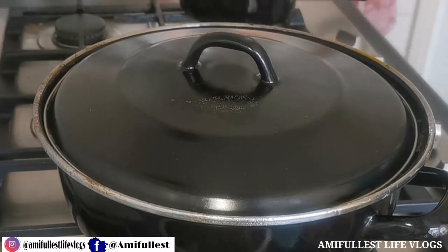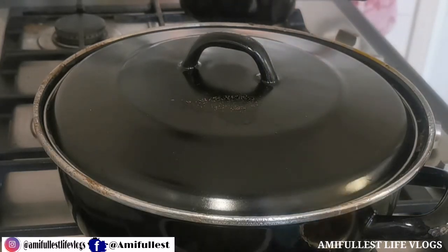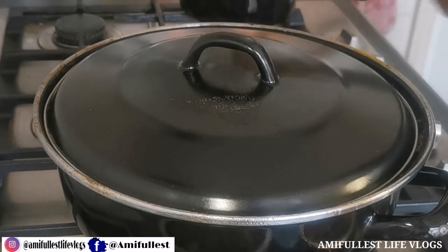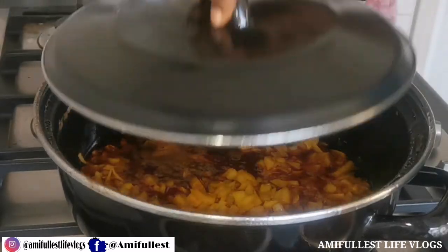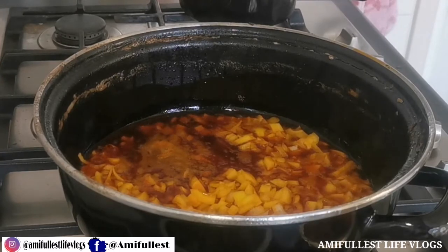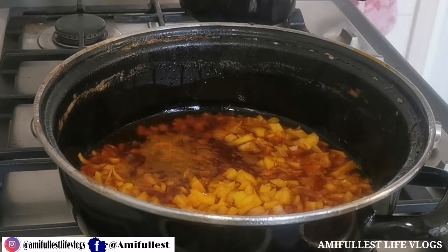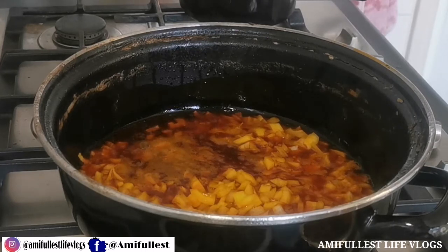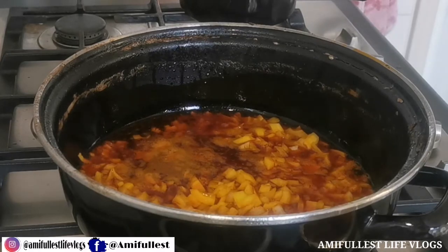My kids do not like it when the okra is super super slimy, especially the girls. So I put the onions, let them fry for a few minutes, close the pan, then add the rest of the ingredients. Now that the onions have steamed and fried a little bit, I'm going to add the rest of the ingredients — you can see the onions have fried just a little bit, not burned.